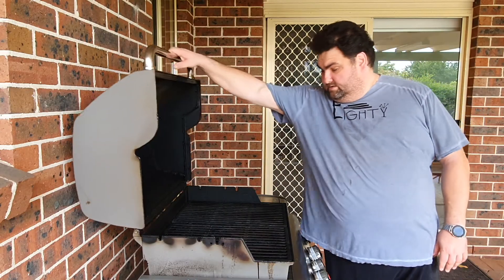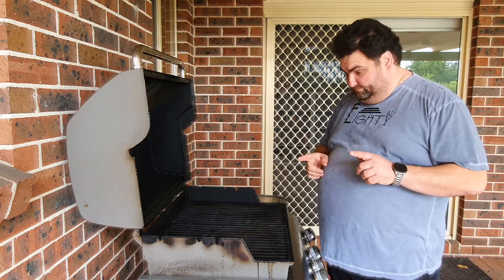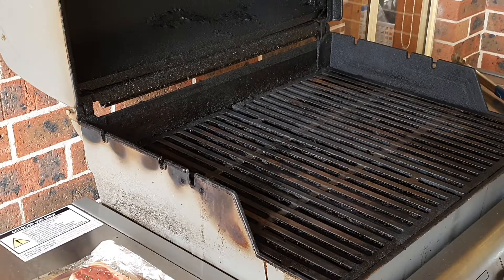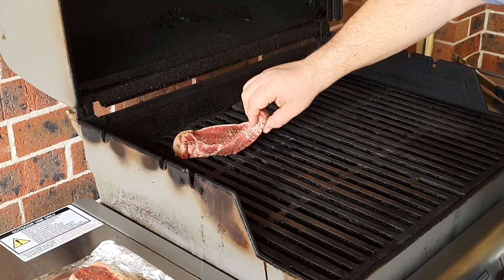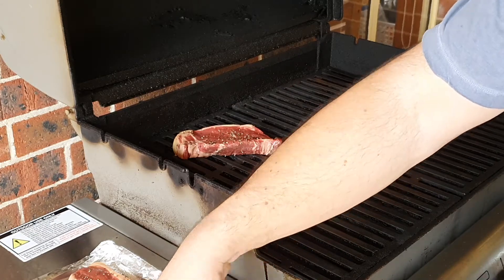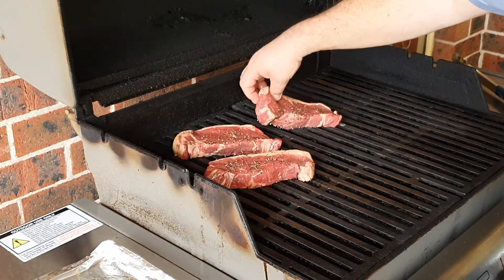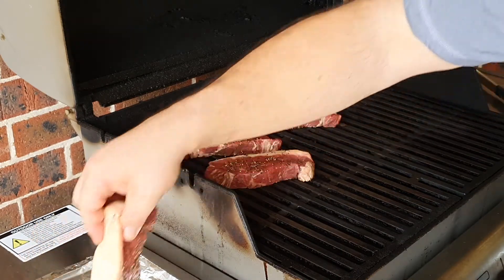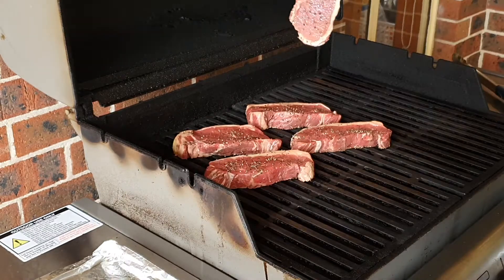So once it's there we're gonna start. It's about 250°C, grates are ready. I'm gonna start putting the steaks on the grill. We have lamb cutlets and New York strips, and we start with the New York strips because they take longer to cook. I take the steak and put it diagonally on the grill, like this.